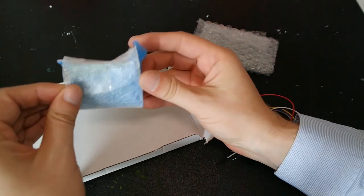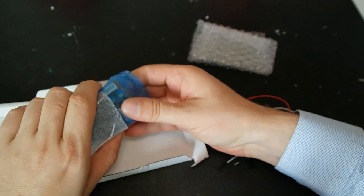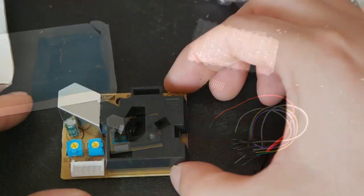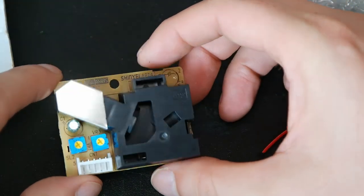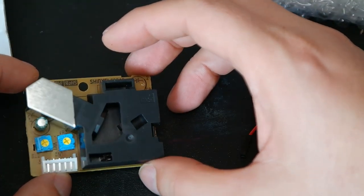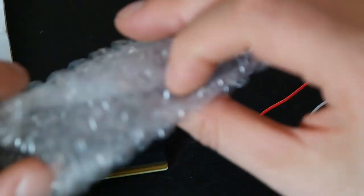I'm really, really excited to get my hands on this one. So this is the PPD-42 — this is an air quality sensor, or how do you call it, a particle matter sensor. I already did cover the SDS-011, the one I'm using for my Luftdaten sensor, but this one will be used together with this.